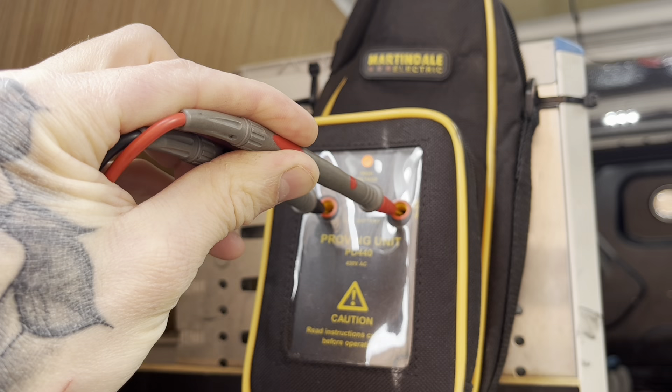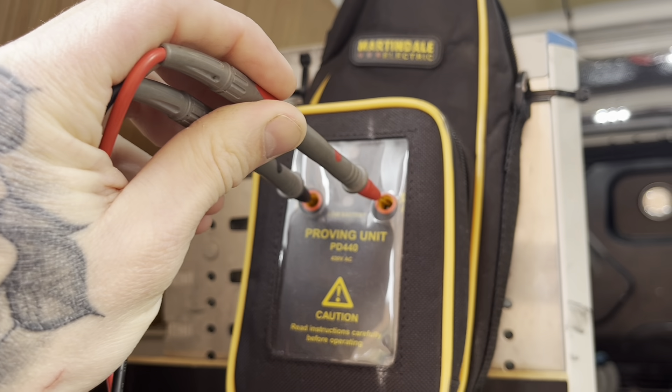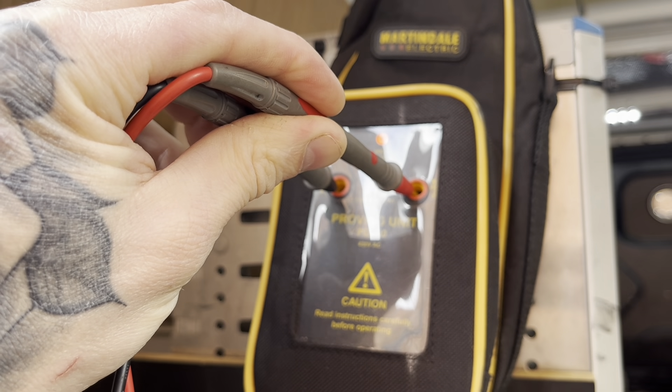We've been called to a Y-plan system. The central heating is coming on when it should be hot water only, so we couldn't even get a multimeter on this one. First thing you obviously do is prove it - this is a Martindale proving unit. As you can see...